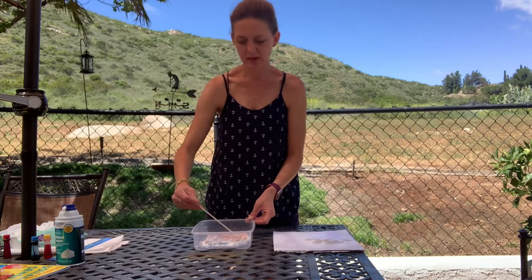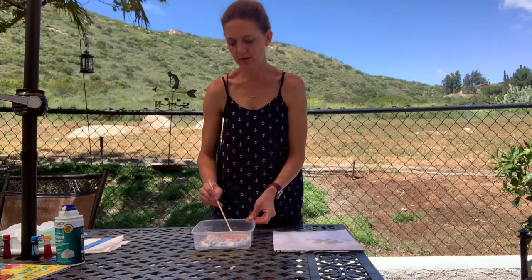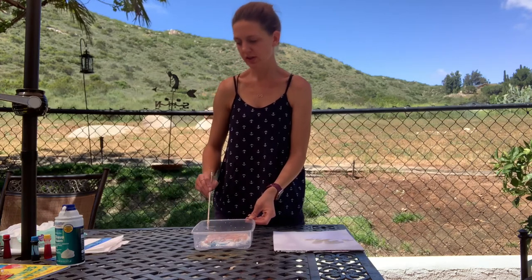You can use one colour or more than one. I've used my primary colours — red, yellow, and blue — because that will help me get secondary colours like green, orange, and purple.